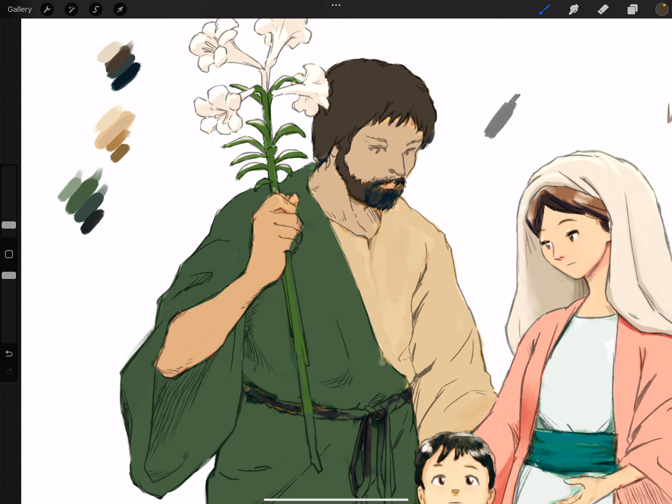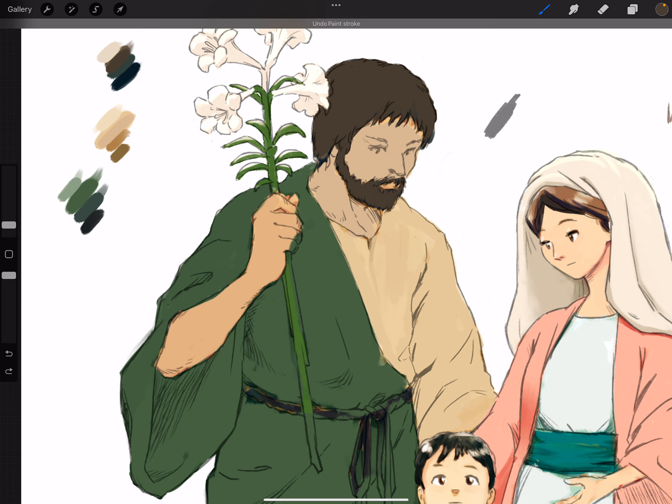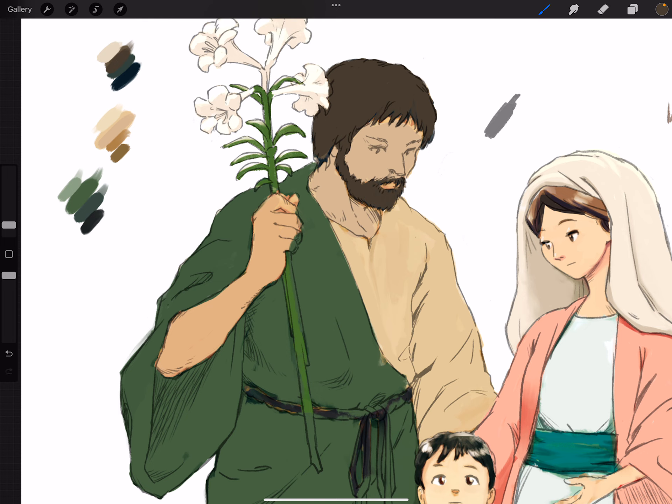Bob Ross is really able to take his colors and mix them, and when you're mixing paint you get some really interesting things. I need to think a little bit more abstractly — not just saying hair is brown so I'll make another brown to shade it. Let's think a little bit more about this.